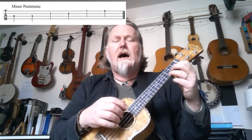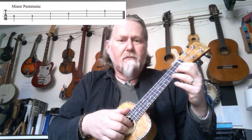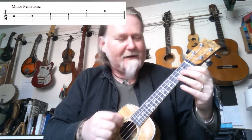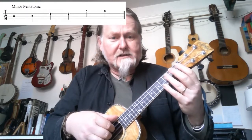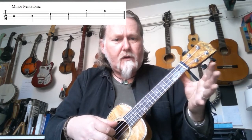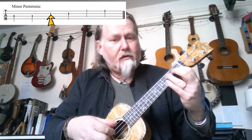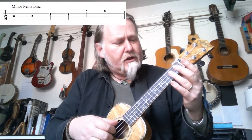This scale is used in rock music and pop music a lot — it's the scale that people use to play guitar solos over the top of rock songs. Just learn to play up and down, and let's play it together as a class slowly. One, two, three, four. And let's do that again, this time without me talking.